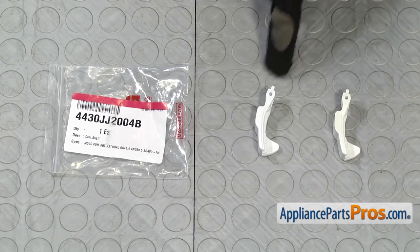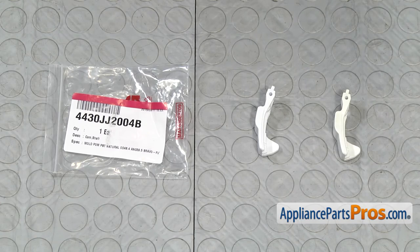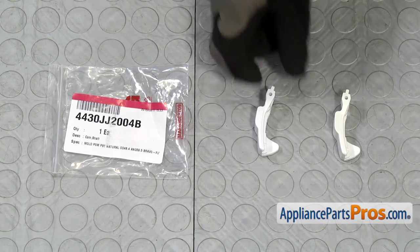Here's the old door latch cam next to the new one. If you already have one of these, great. If not, you can get it at AppliancePartsPros.com.